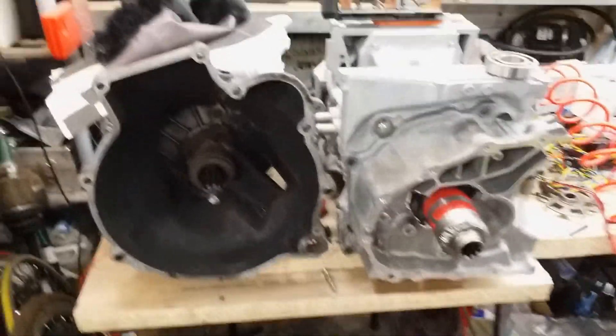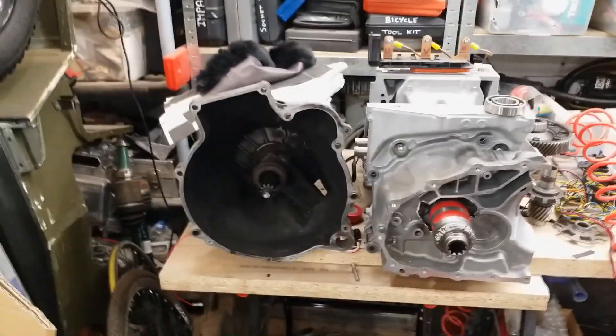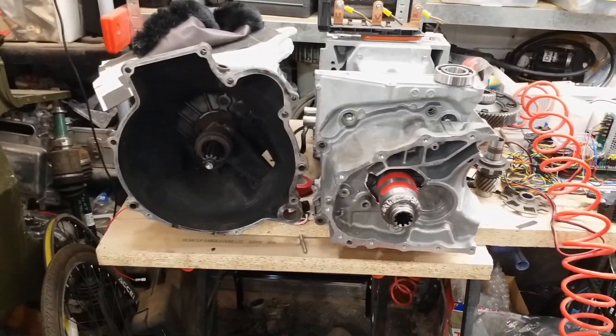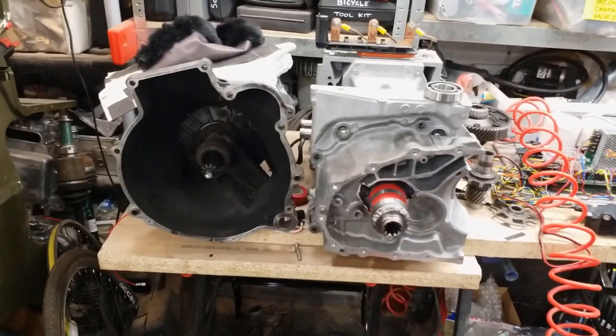We'll get there slowly. Hopefully in the next video I'll have the plate and we'll start to fab up the plate and start locking things together. Let's see what happens — see you in the next one, thanks Jack.